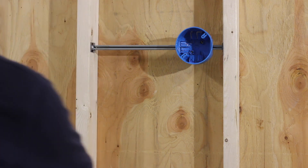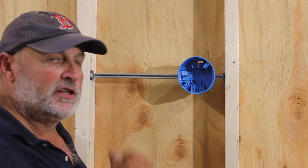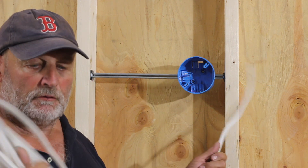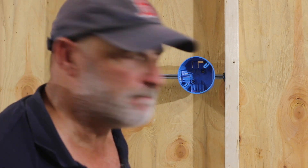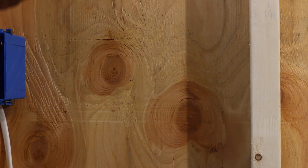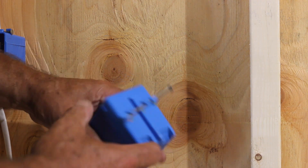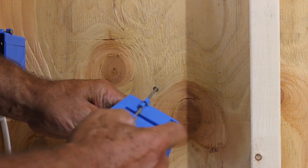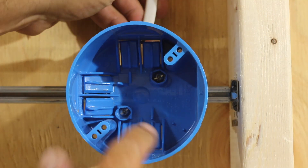Now that we have our boxes in place, let's throw some wire in. I'm going to use 14/2 Romex, good for 15 amps — consider this just a general lighting circuit in the house. You're going to want to knock out these tabs for your wiring right in here, knock them out, and you can get the wire in.